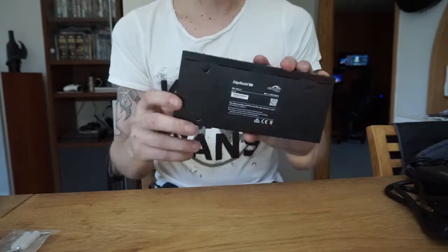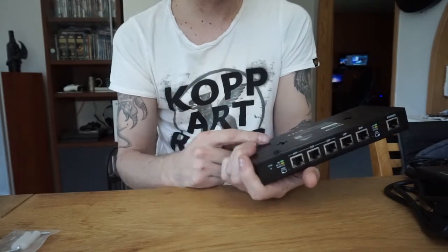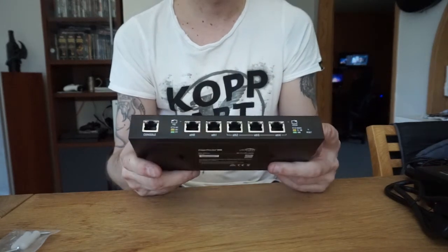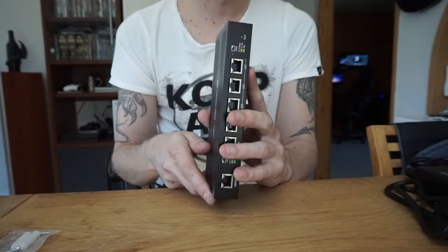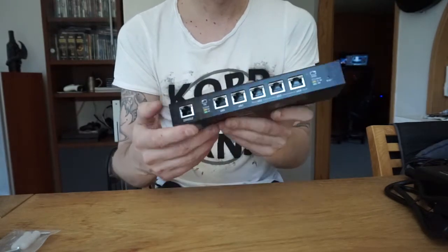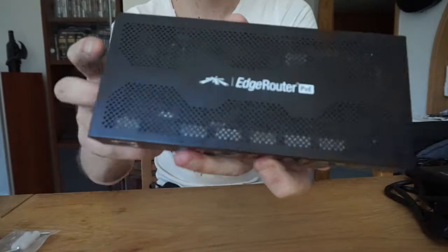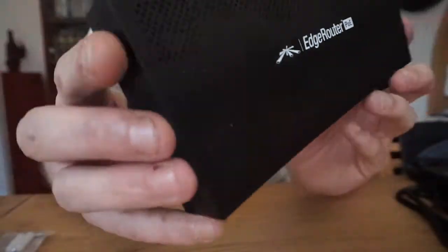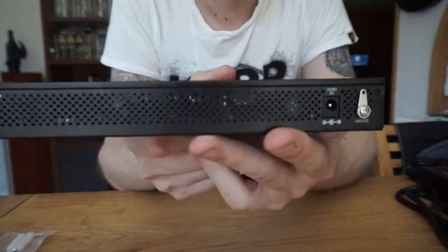That's the router — that's part one. Part two will be the configuration, showing you the different settings of the unit. Overall it's looking good. I like how all these ventilation holes look — you can see them on the sides and at the back as well, which is neat.